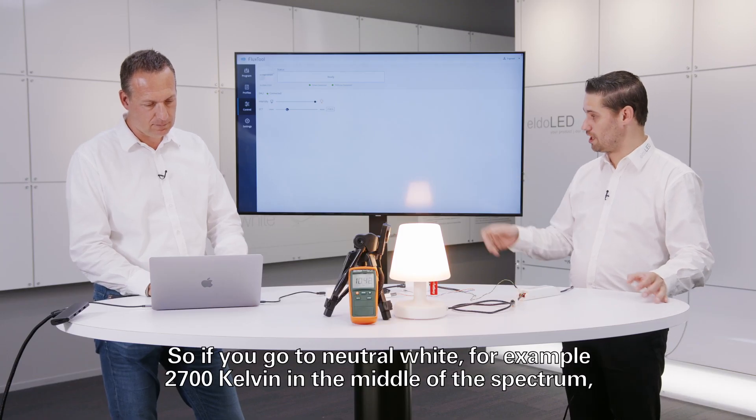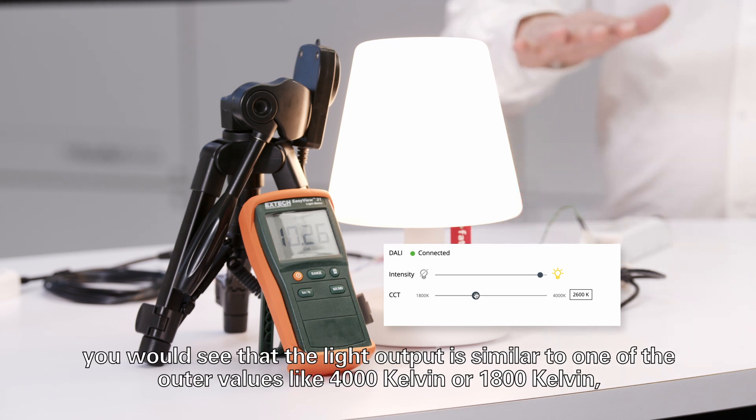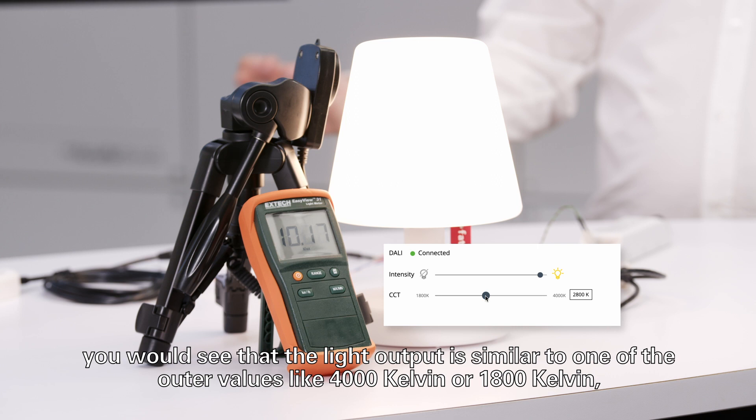If you go to neutral white — for example 2700 Kelvin in the middle of the spectrum — the light output is similar to the outer values like 4000 Kelvin or 1800 Kelvin.